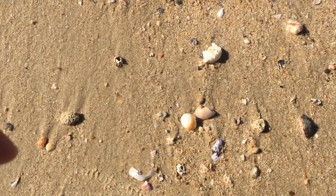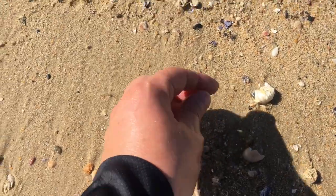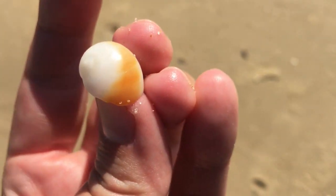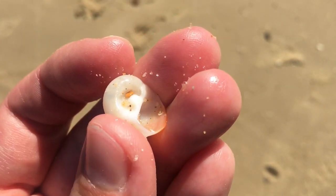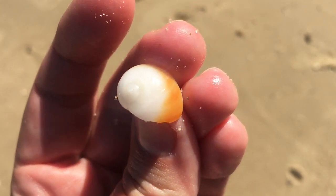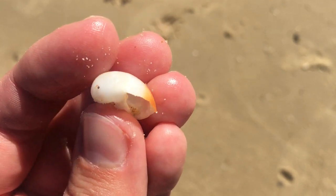Look at that adorable moon snail! Wow. I think I've only found one like this once before with the orange stripe on the white. I think that is super duper cool. I really love the unusual moon snails - a bit different than the regular cream ones I find here.